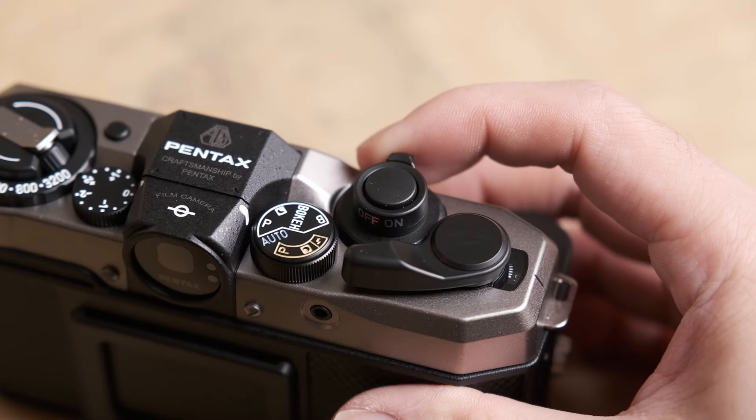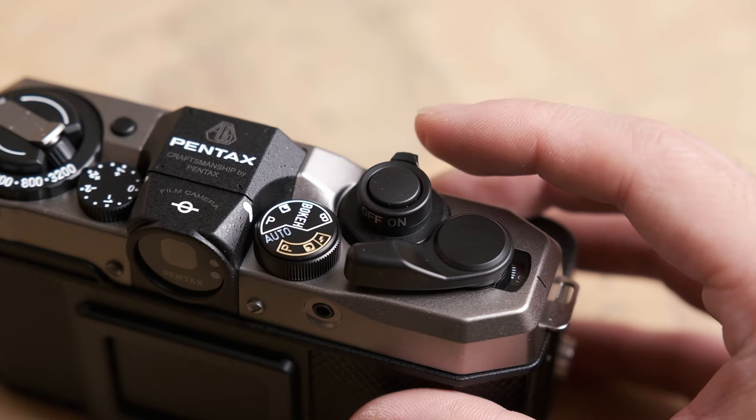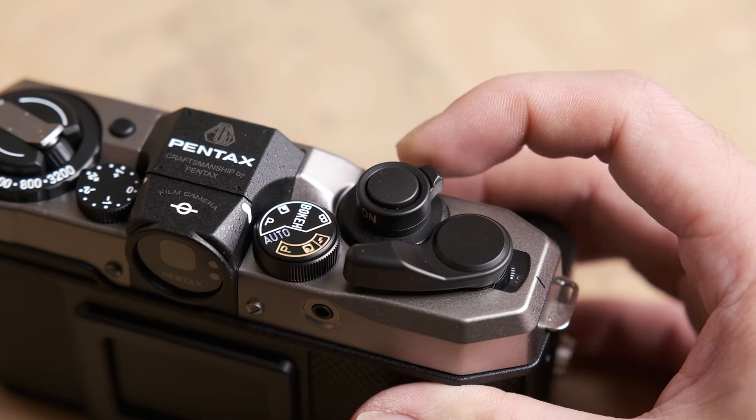On the top right there's the on/off switch, which feels really tactile and sharp. Once you put it from off to on, you can actually hear the focus mechanism make a sound — the front lens elements move slightly. That's rather nice in my opinion.